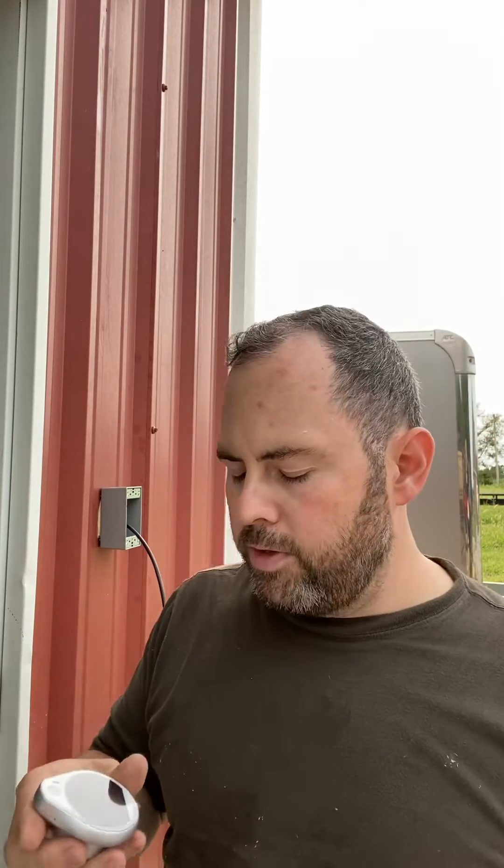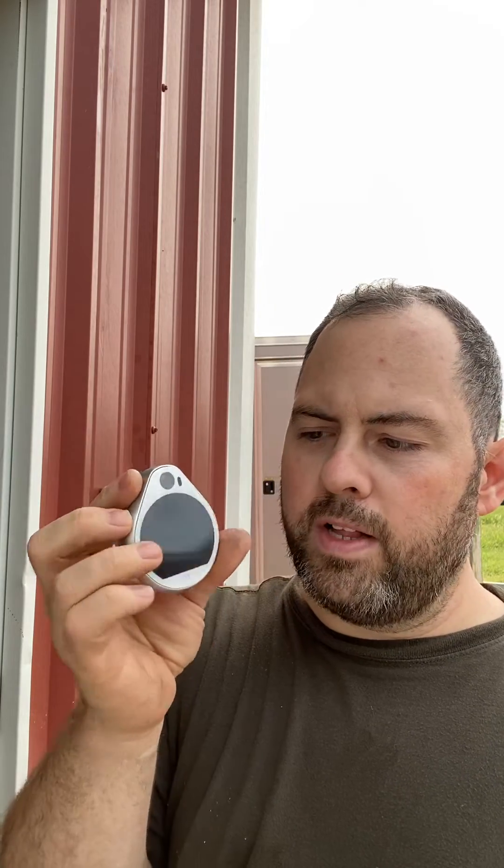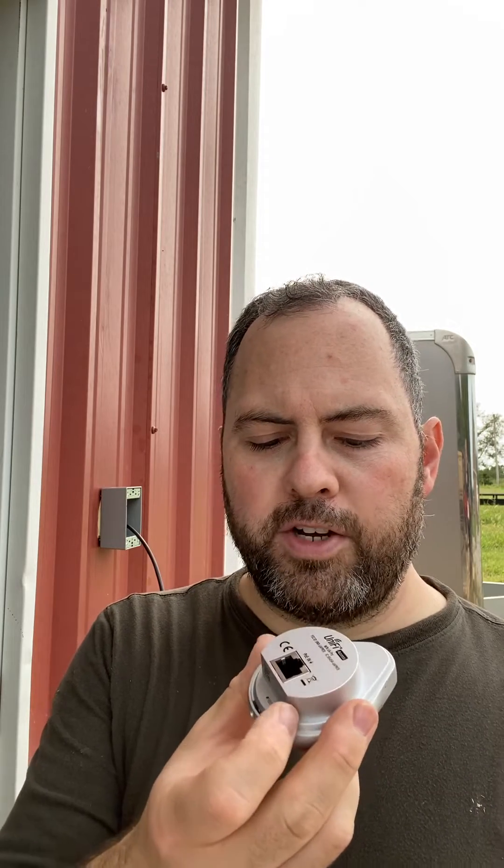Okay, so today we're going to be installing the UniFi UA Pro — that is this device right here. It's a card reader. It's got a camera in it as well as a display, a doorbell, and a motion sensor so it'll light up when someone approaches it. It's PoE powered and that's pretty much the only connection on here.